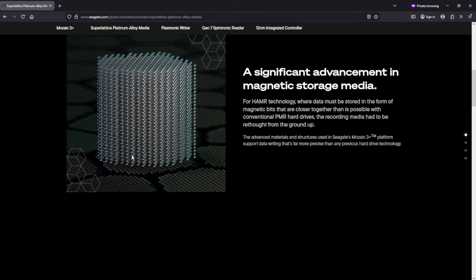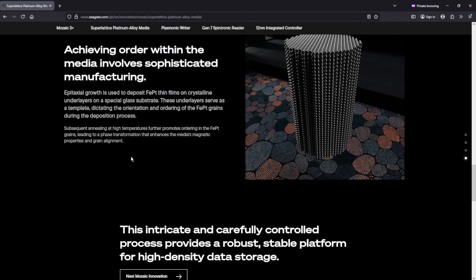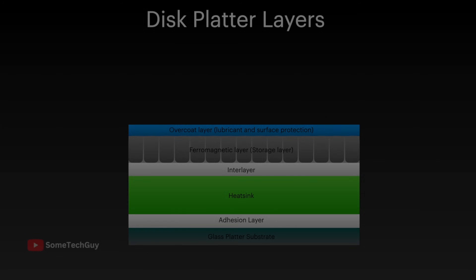This is why HAMR uses lasers to preheat the platters prior to writing, resulting in higher aerial density, better magnetic stability, and less likelihood of bit rot.